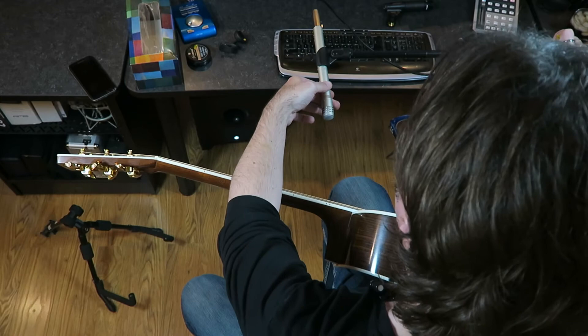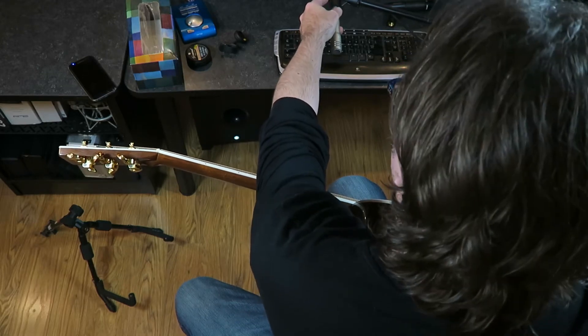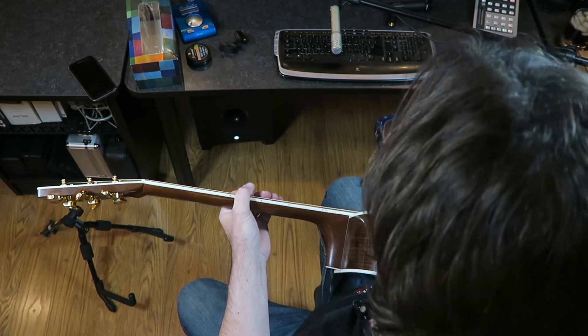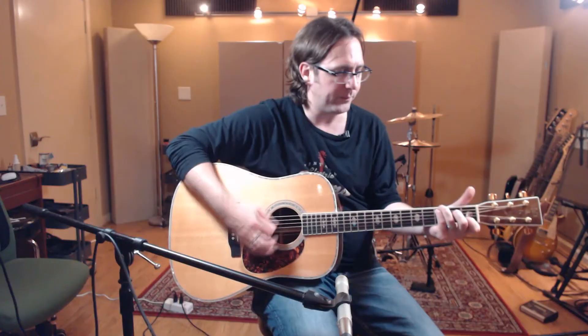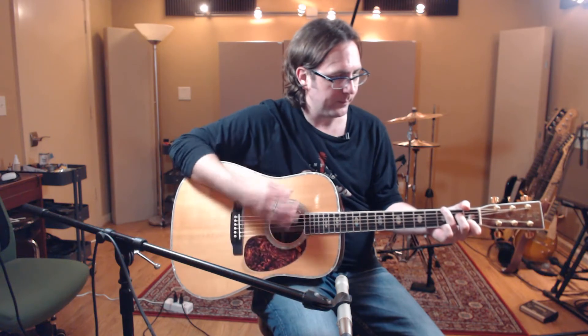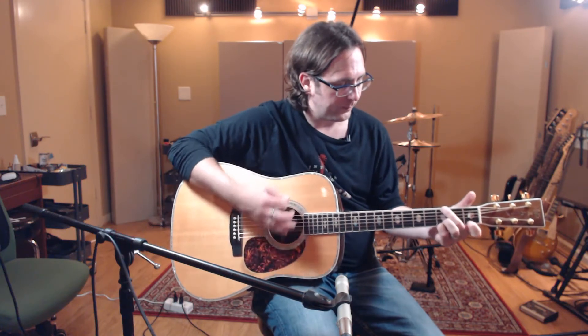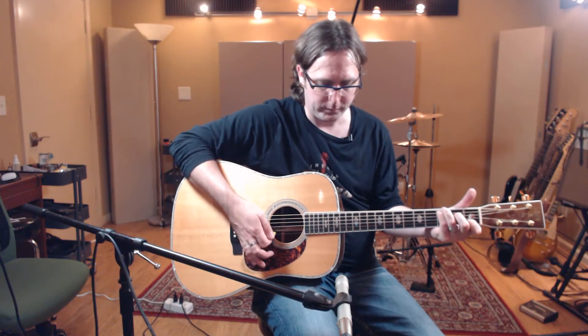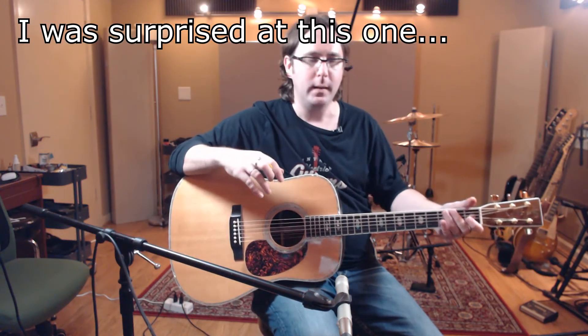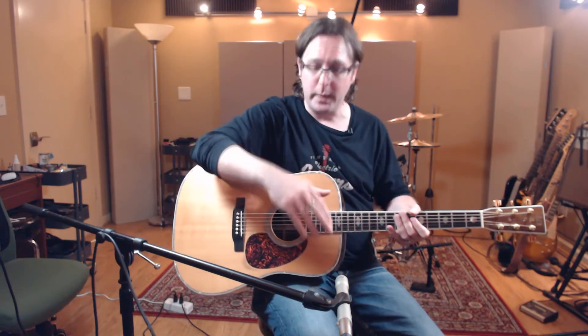Let's scoot the mic away — maybe about 20 to 22 inches, keeping it pointed right at the neck-body joint. Let's hear what that one sounds like. [plays guitar] I bet that one's more roomy — probably more of the room acoustics in there, more balanced frequency spectrum, probably not nearly as boomy. Probably a little more of that woodsy tone, but also more room acoustics. So that may or may not be what you want.